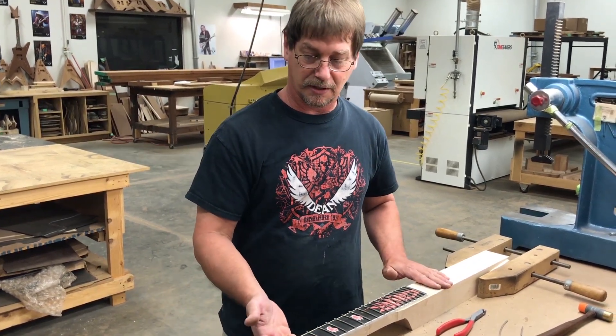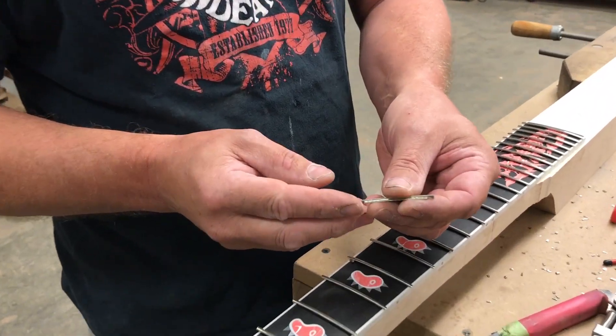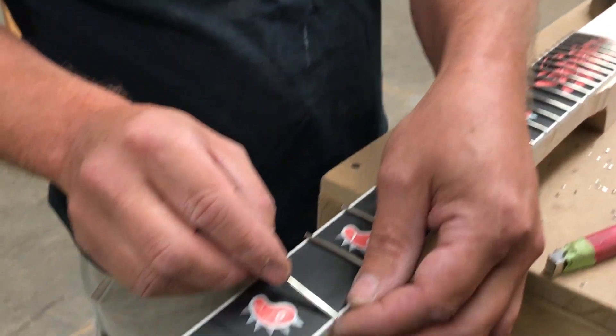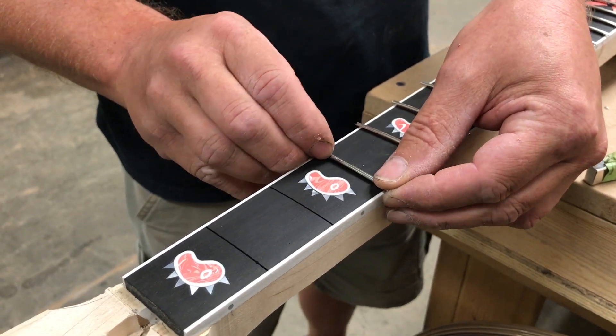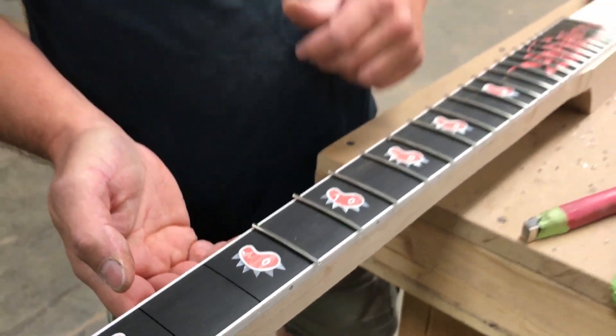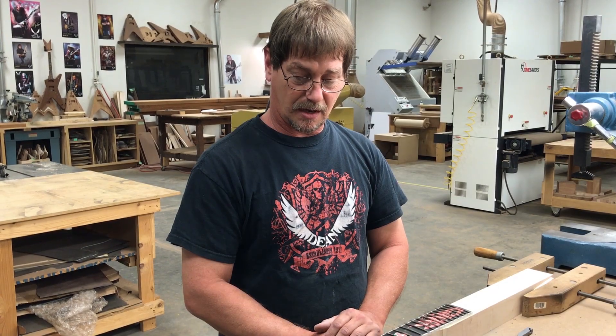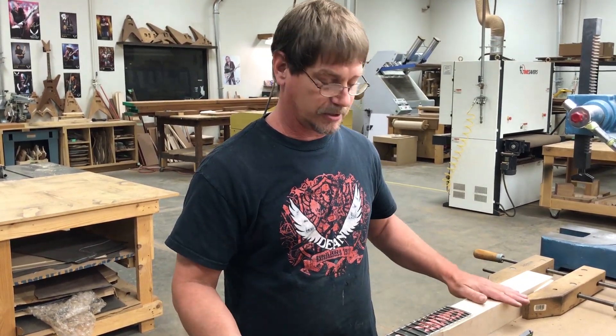Right now on the bass we're getting the frets ready to set. We're cutting the tangs so that they will fit in the slot and overlap the binding. They will be glued and pressed into place, and then after they've set for a little bit they'll be trimmed and then on to the next step. This will take about half an hour or so — a little bit longer on a big neck-through bass.